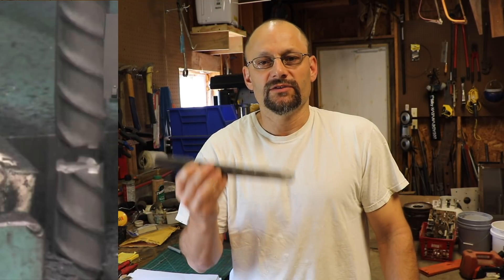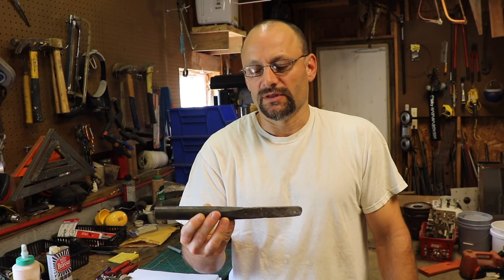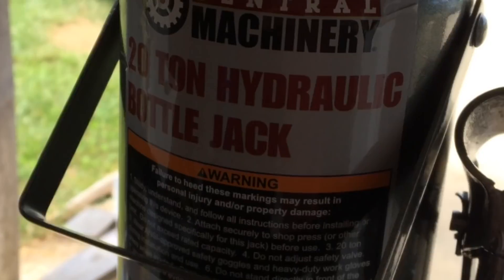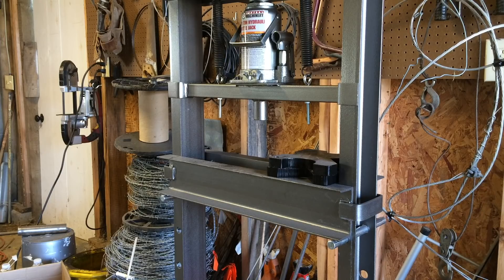In order to test metals, I need something that can really exert some force, because even a weak metal has strengths in the many thousands of PSI range. I have a 20-ton hydraulic press that I got from Harbor Freight for $150. I wonder if I can use that somehow.